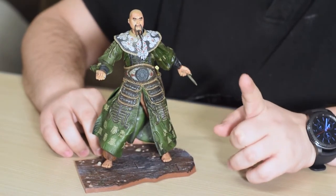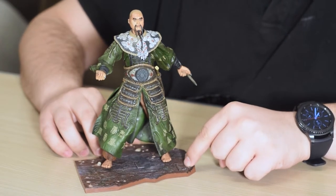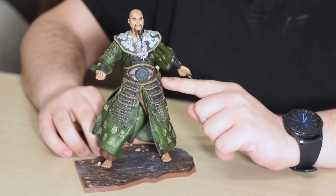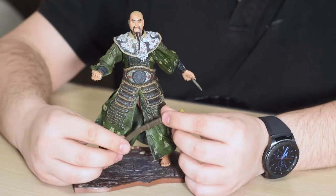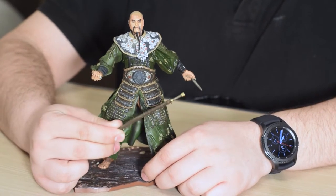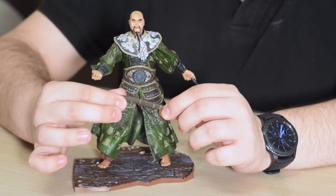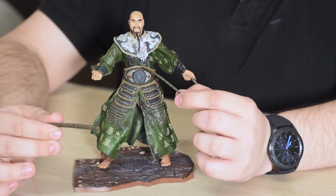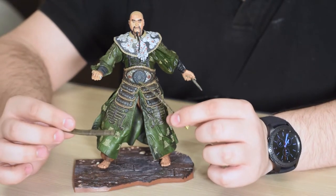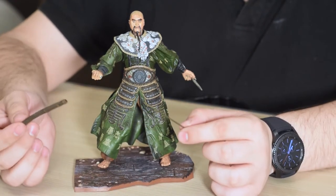He does come with some accessories. Of course we have that base — the bathhouse base that it comes with. Sao Feng also comes with a cool sword. Straight out of the box his sword looks like this, but there are quite some secrets regarding this sword. The first one would be: you can easily slide it out and actually reveal the blade. It's very nice that they actually did the sword and the sword holster separately — very cool.